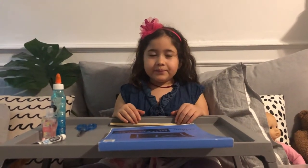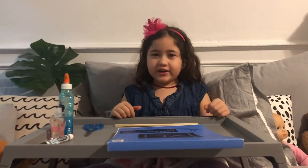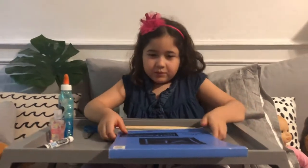Everyone who's watching, subscribe to my channel and turn on notifications. Today we'll be making shadow puppets.